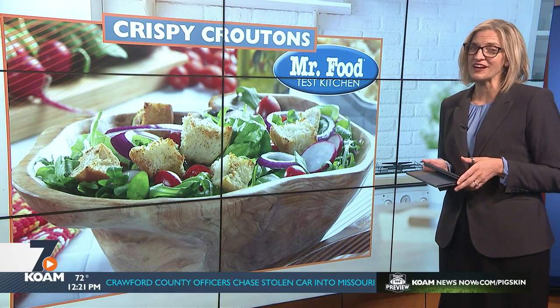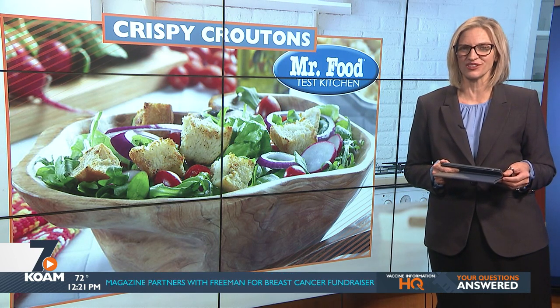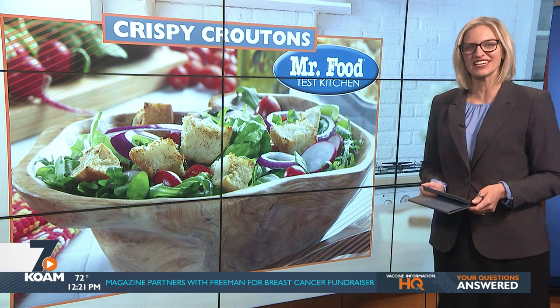Say goodbye to store-bought varieties and hello to homemade crunch and flavor. Today, Howard shows us how to make crispy croutons in the Mr. Food Test Kitchen.